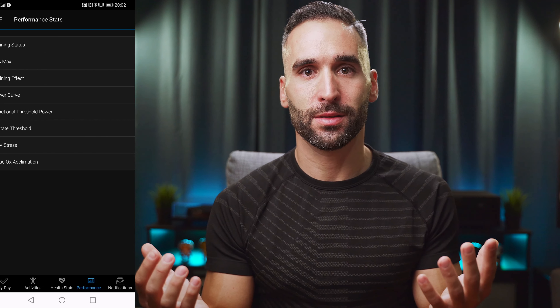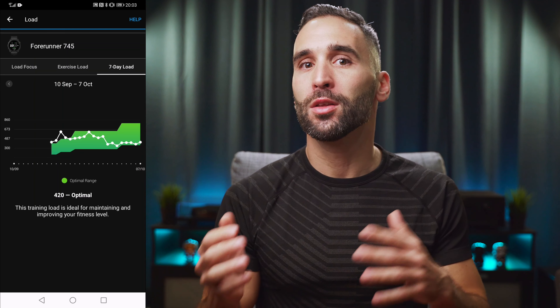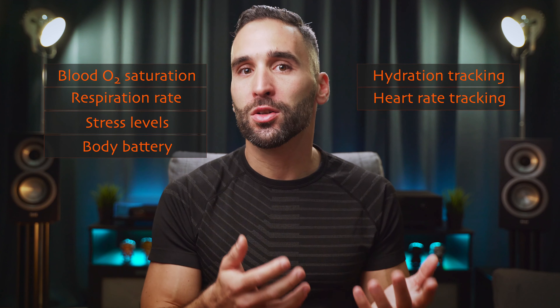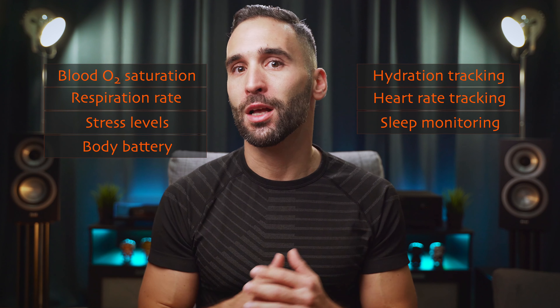So far we've talked about activity tracking and physiological metrics, but with all that training and health data comes a bunch of performance stats. On the 745 you can see and monitor your training status, training load, and training effect with an estimated VO2 max and lactate threshold. There is also blood oxygen saturation along with respiration rate, stress, body battery, hydration, heart rate, and sleep tracking — all together painting a detailed picture of how healthy, energized, and fit you are and how you should approach your training.